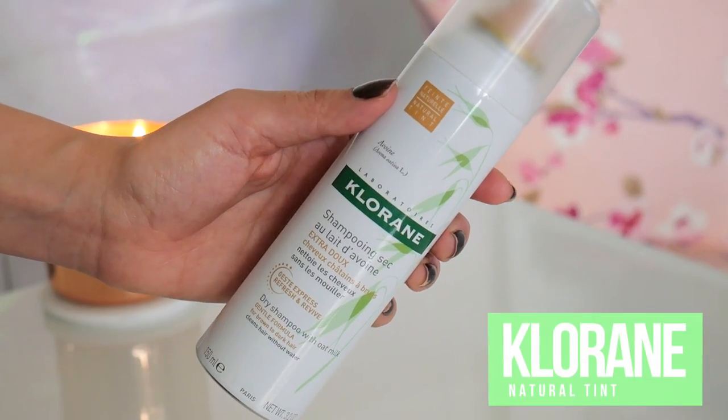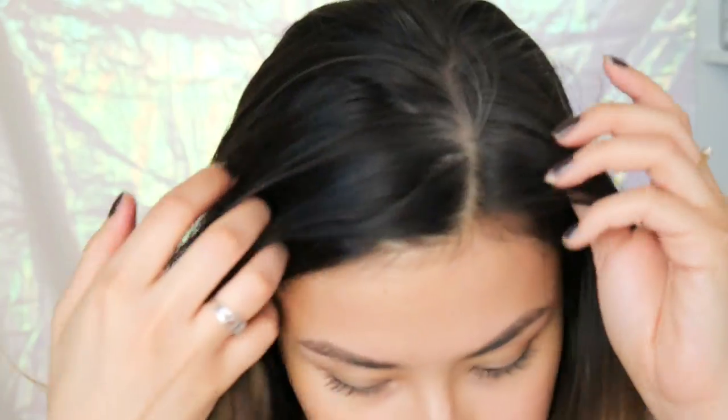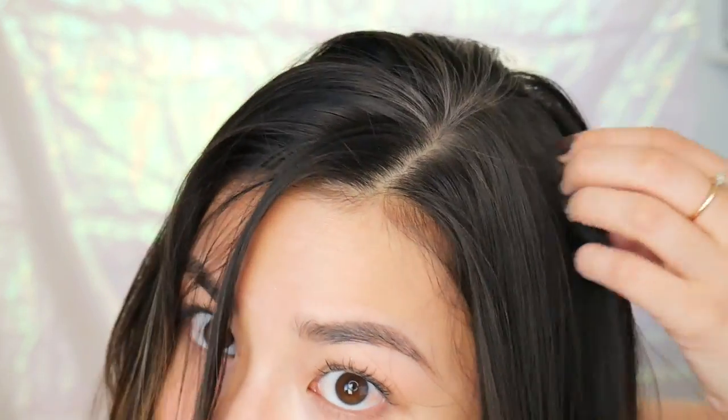First I'm going to use the natural tint Klorane dry shampoo in my hair, and I am super generous with dry shampoo — I spray a ton of this in my hair. The reason that I love Klorane dry shampoos in particular is because the active ingredients are plant-based, meaning they're good for your scalp and they don't clog your pores like other dry shampoos tend to do. I worked it into my hair for the purpose of this video, but usually I leave it in and let it sit and absorb the oils for as long as possible.